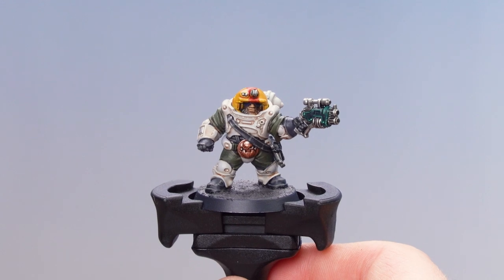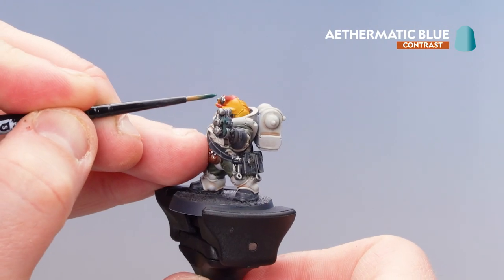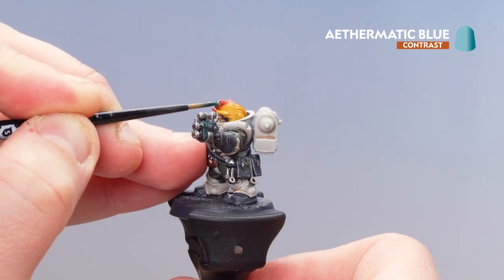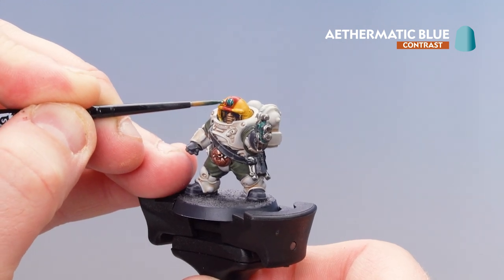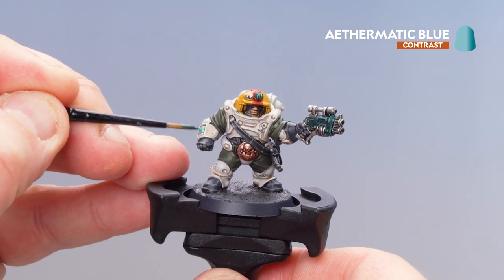Now that we've picked out the face, what we're going to do is apply Aethermatic Blue to both the headlamp and also the little heads-up display on his wrist. I'm just going to apply that on there first, avoiding those little bars either side. We'll pick out these little ones as well, then get some more on the brush and apply it to the screen.